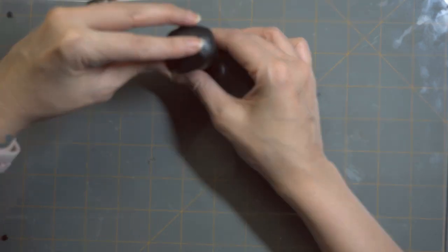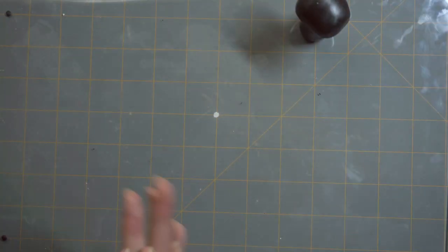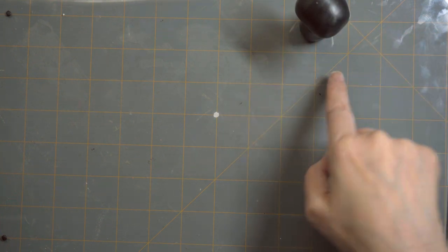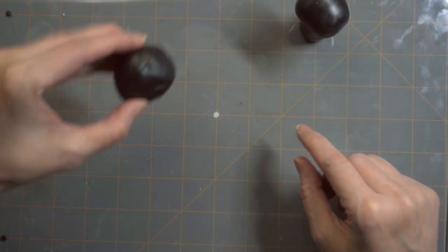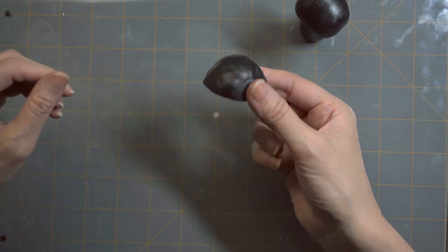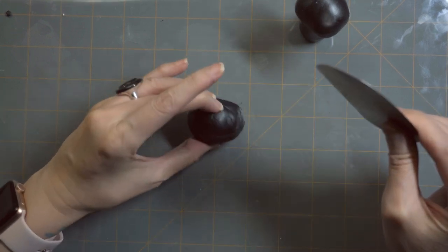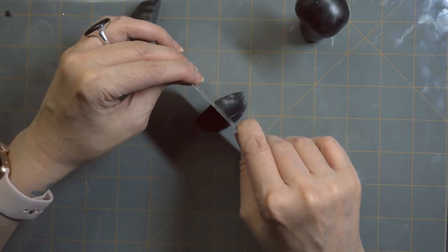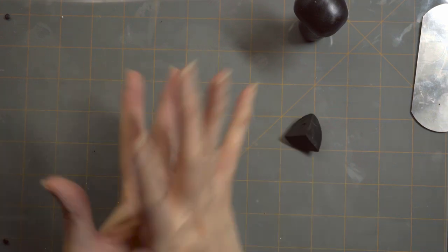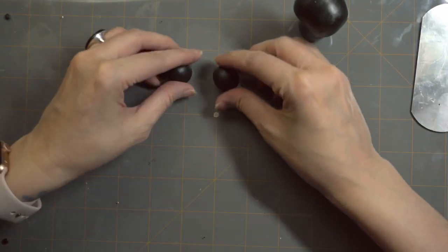Now they're pretty tight. So now that we have the head attached to the body, we're going to work on the legs. I now have the second half of the black clay and we're going to start dividing it into portions for the legs and the arms. I have four round circles and we're going to keep them as even as possible — two arms and two legs.